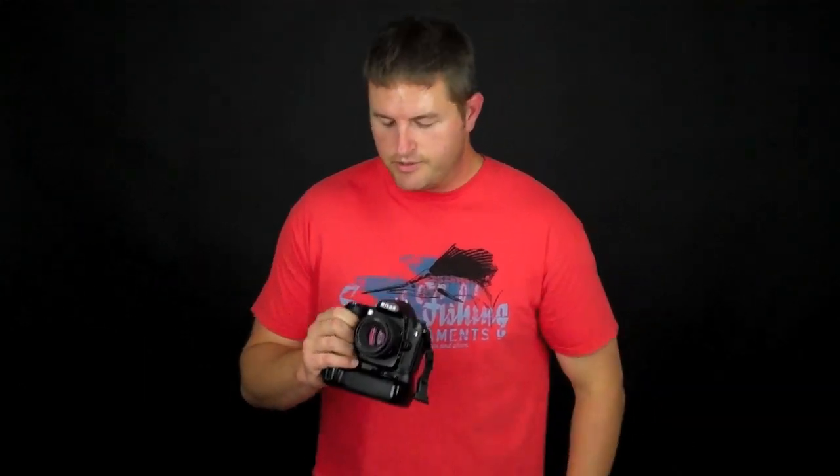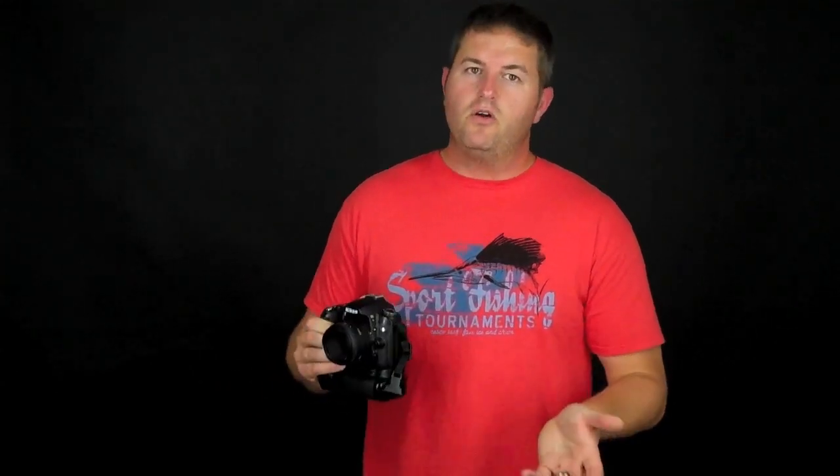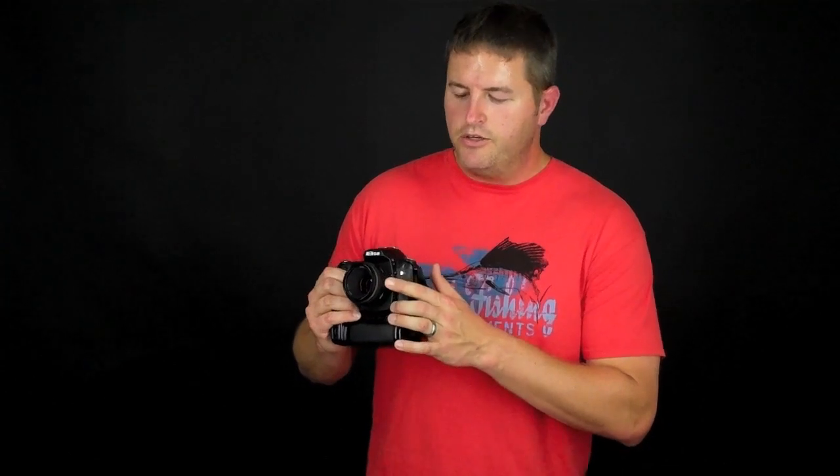I keep mine in autofocus most of the time, and if I want to turn it off I usually do it at the lens. But if your camera won't autofocus and you don't know why, that's always a good place to check — the lens switch often gets moved when you're taking it in and out of your camera bag.